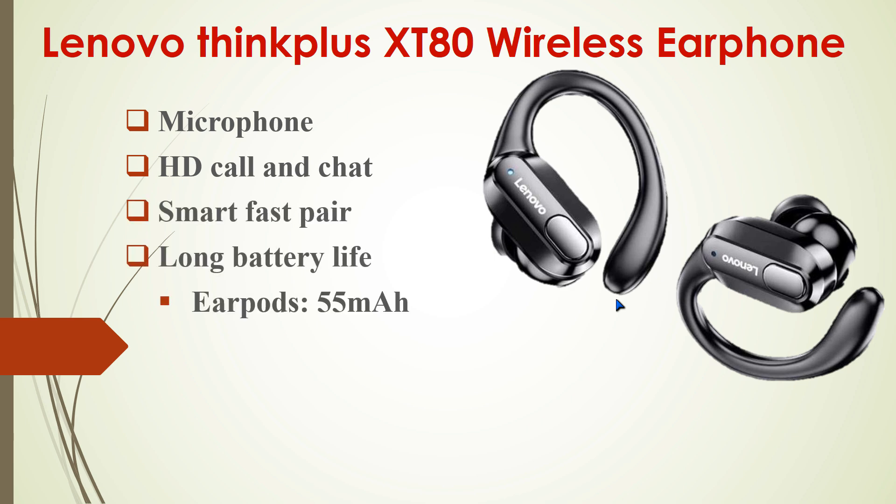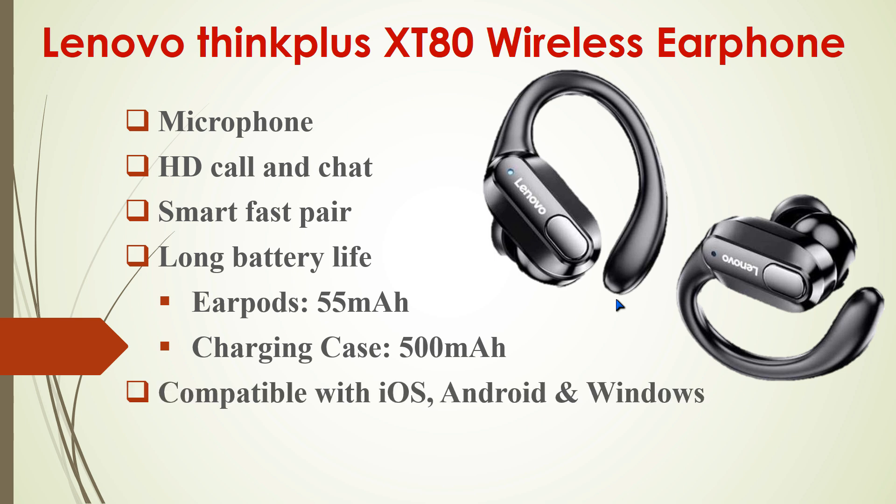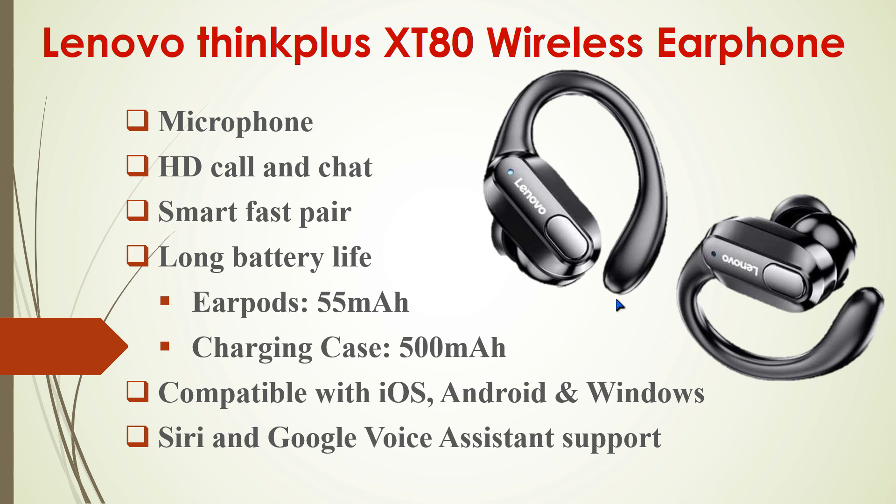It also has long battery life. Each earbud has a 55mAh battery, and the charging case has a 500mAh battery, which is better than other available gadgets in the market. This gadget is compatible with iOS, Android, and Windows operating systems, and also supports Siri and Google voice assistant.